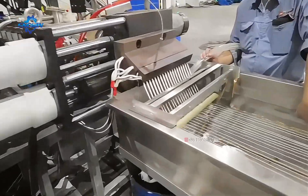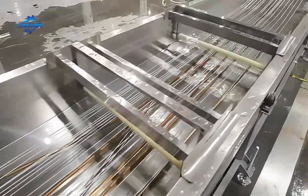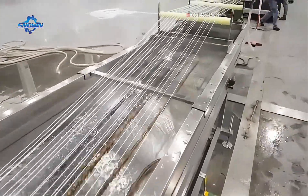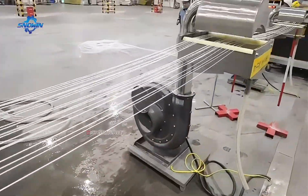The working environment is also better. It doesn't require human involvement — completely automated production. The stability and output of the equipment have been significantly improved. We are also equipped with automatic screen changers, which has greatly improved production efficiency.